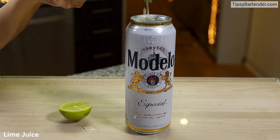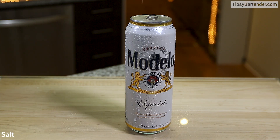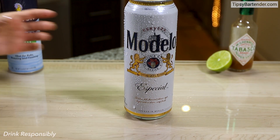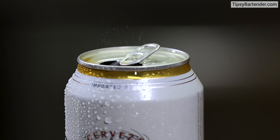So you squeeze lime. You notice the beer is still sealed. Come behind with some salt. Come behind with some Tabasco or Tapatio or whatever hot sauce you like. And then you pop the top and you have that little flavoring as you drink your beer.